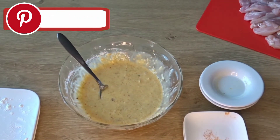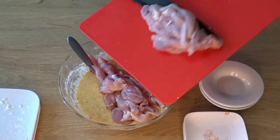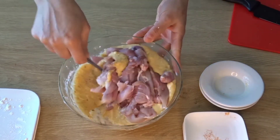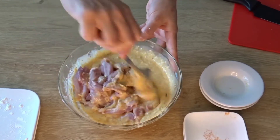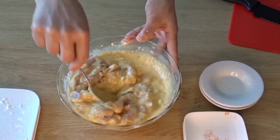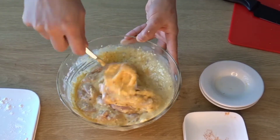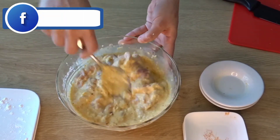Now we will add the chicken strips into the batter. Mix it well. The marination is done. Now we will rest the chicken for 1 hour so that the flavors will be absorbed well into the chicken, then we will fry it.